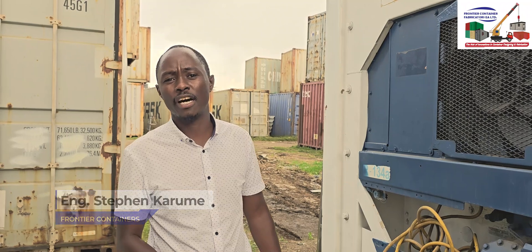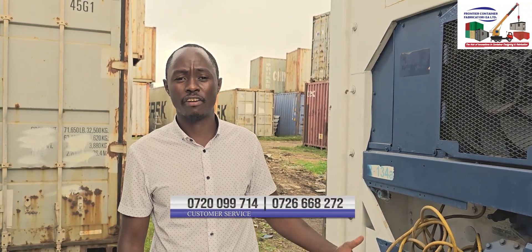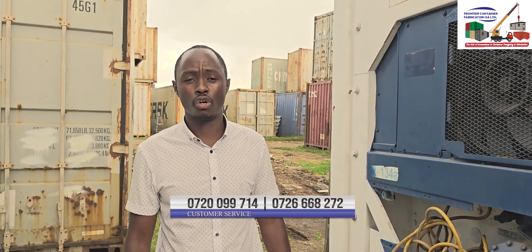Our number is down there. Kindly contact us and we will be able to give you a good refrigerated container that will serve you for a long, long time. Thank you and welcome.